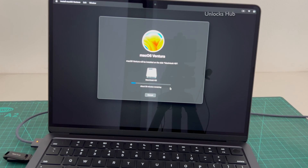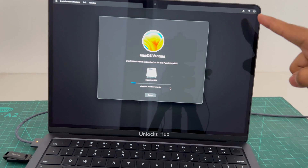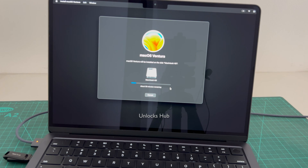Click the subscribe button and press the bell icon if you haven't done that already. Also make sure the power cable is connected and it is charging. Do not unplug the power cable at any point in time.